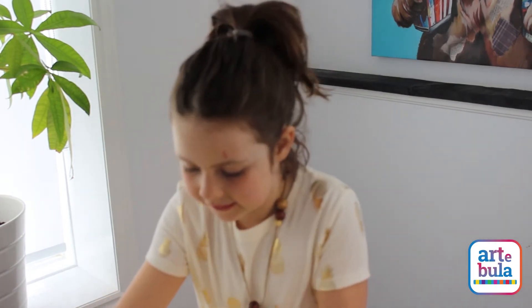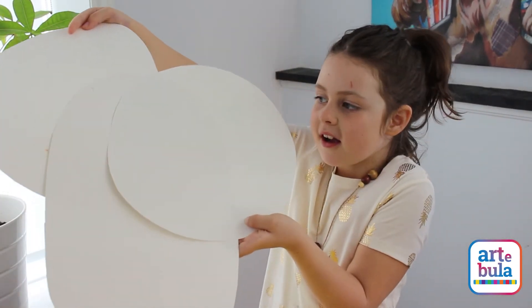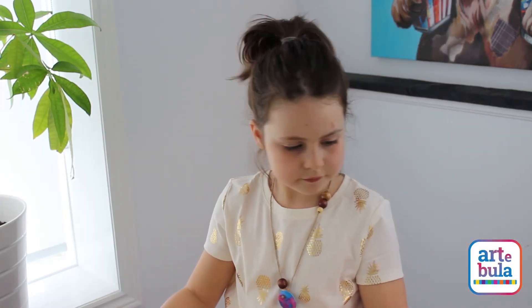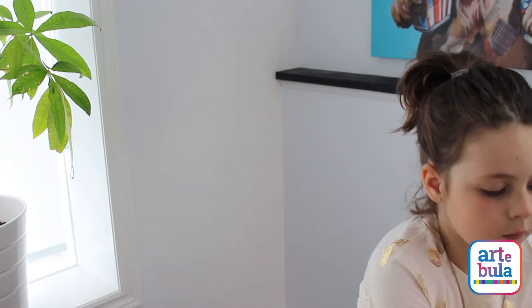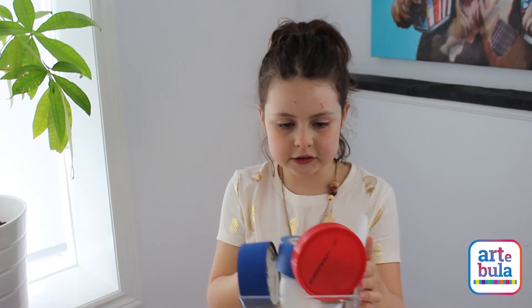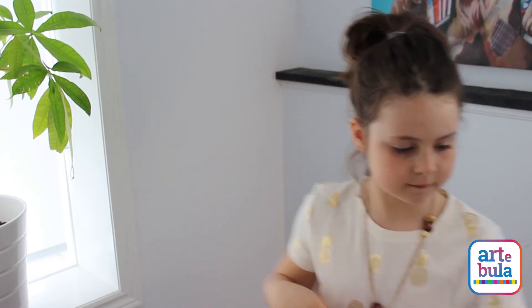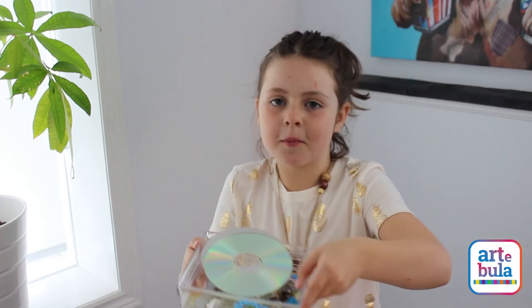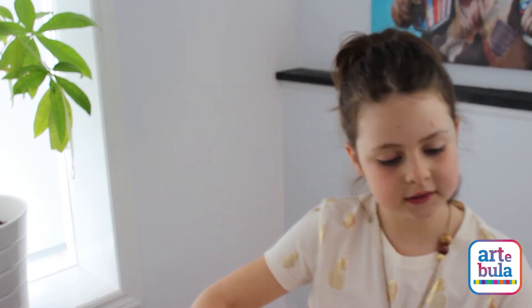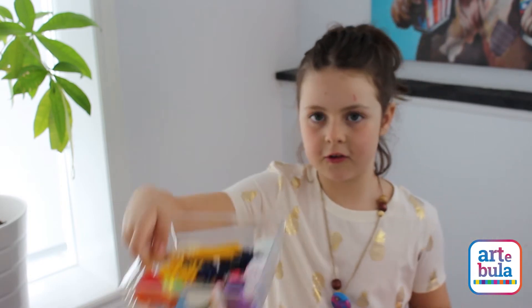We're going to be using any shaped heads. We're using some crafts and different materials — materials that are recycled, materials from our junk drawer, and some ordinary toys.